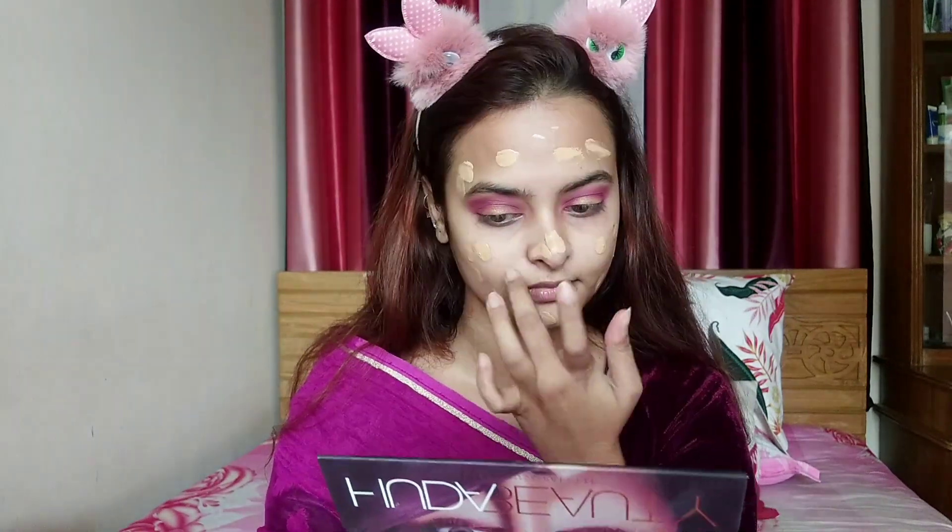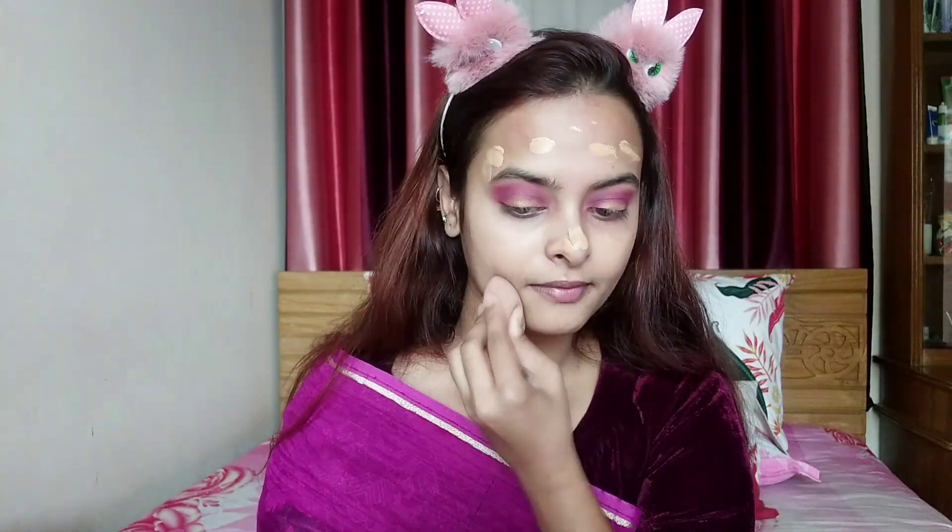I am using this TITME foundation. I will apply my face with a loose powder.